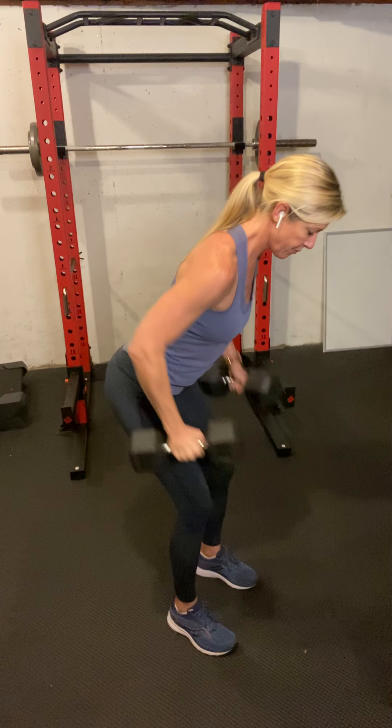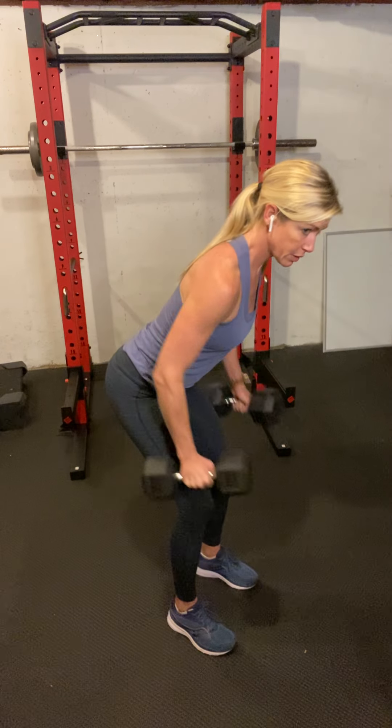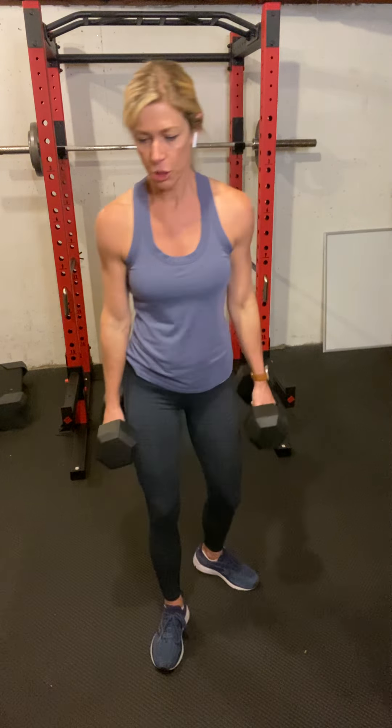Ready — 8 reps. Tuck your pelvis if you've got an arch in your lower back. Now hinge it over for 10 rows. Drop your weights — we have one more round and then we get to move on.